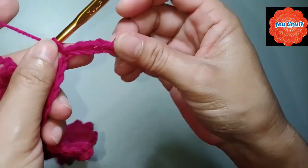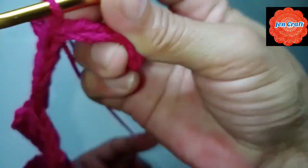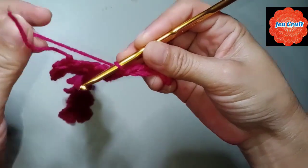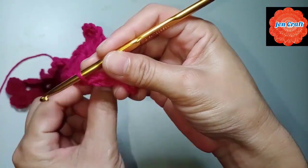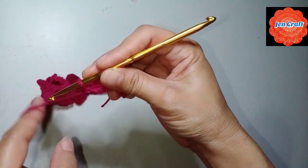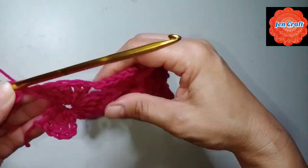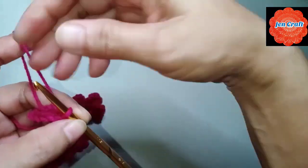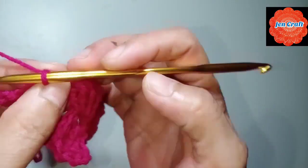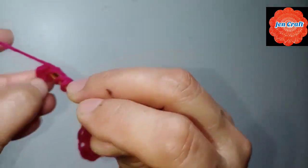It looks like this now. We'll rotate the yarn — bring it down here at the back. The yarn needs to go down here at the bottom, at the back, turn it like this. Because later it will go up this way. So I need to make double crochet inside the ring.